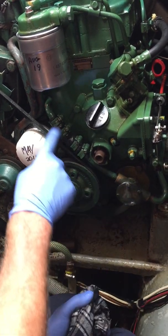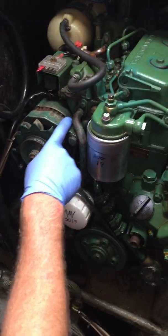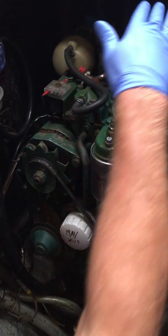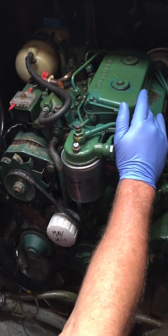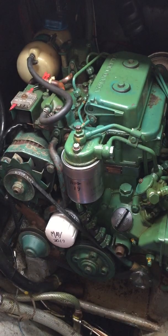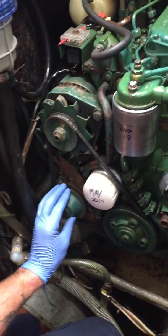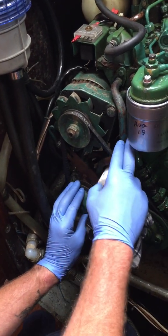So from here it comes up and goes into the block, which is cooled thermostatically. Now, this engine came standard from the factory as a raw-water-only cooled engine, but it has the fresh water cooling kit fitted. This here is your water pump.